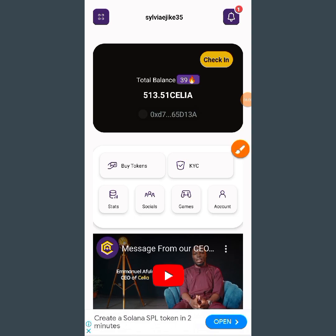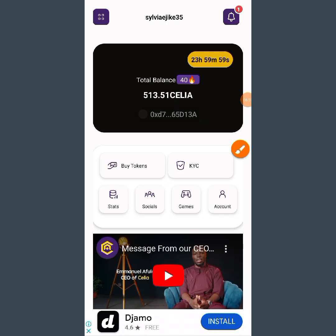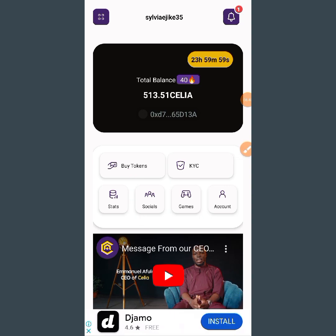You can see it is successful - my wallet has been connected and you can see my total balance. At the top you can see 'Check In,' so tap on that to mine. Make sure you also do your KYC - that is very important. If you want to buy their pre-sale you can do that, and there are other games you can play to earn more Cilia tokens. I hope you find this video helpful - see you in my next video, bye!